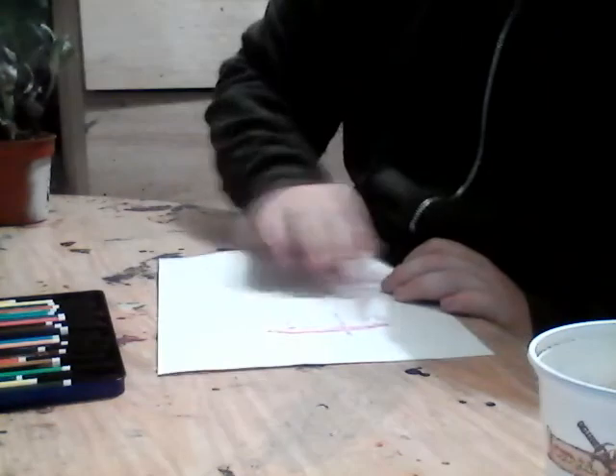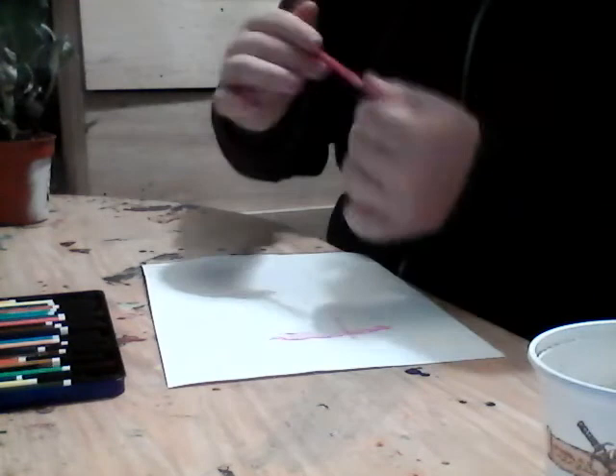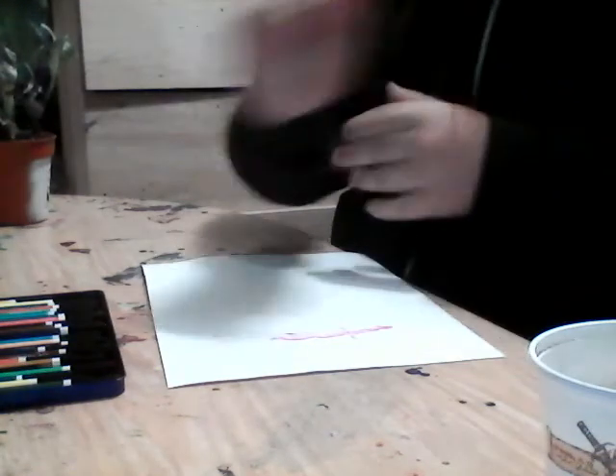See, they have a really nice watercolor effect. I've just dried it off with my finger for now and it gets all over my finger, but it doesn't matter.